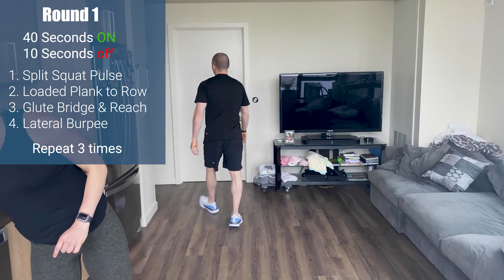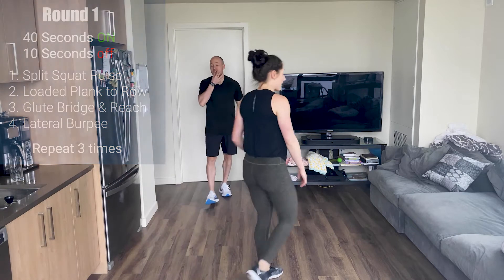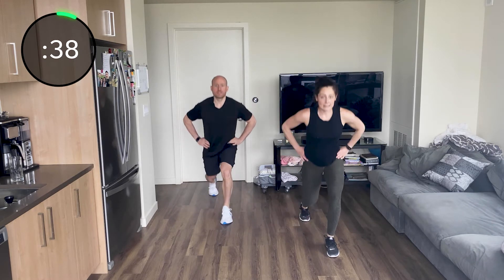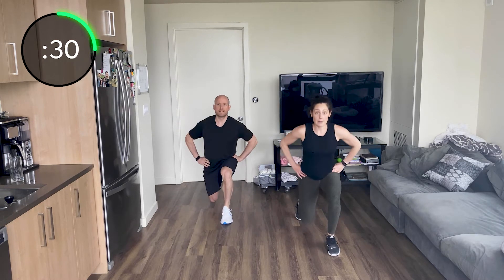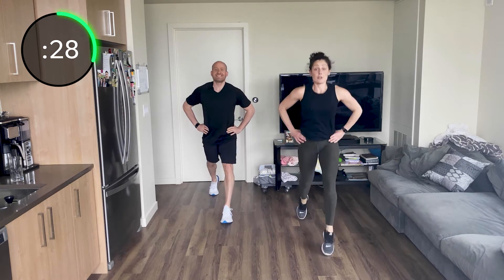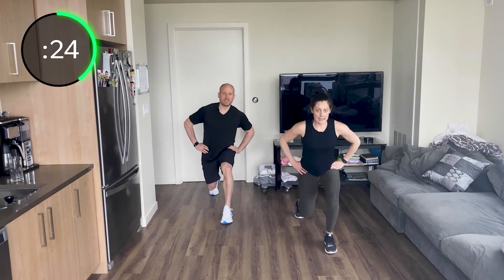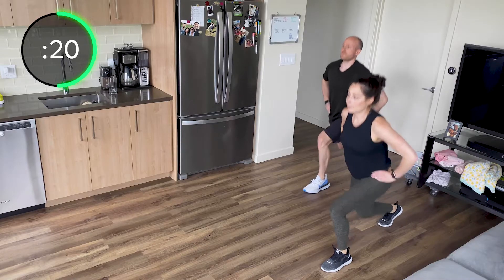Let's go, guys! 40 seconds on, 10 off. I'm going to say switch at 20 seconds. Get into that split squat position. Pulse for one, two, three — stand. One, two, three — stand. If you want to add more challenge here, you can add a jump there. One, two, three — jump. Or just stand. One more — one, two, three. Switch legs.